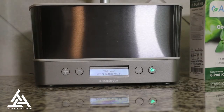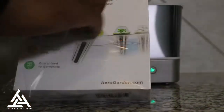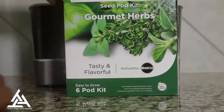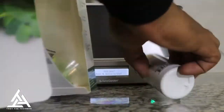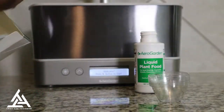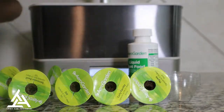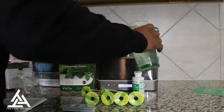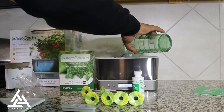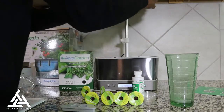You see the holes for the pods to go in — let's go ahead and open these up. I like that they come all prepped and ready to go. When I opened my pack, my top wasn't on my bottle, which was weird. I like that the light is adjustable.